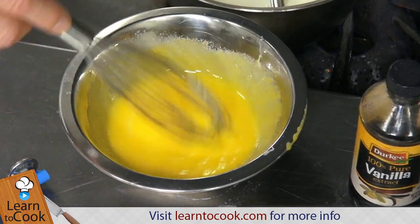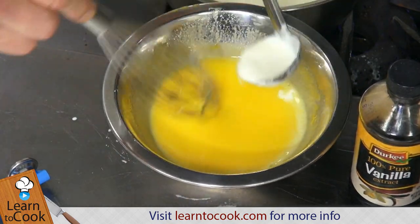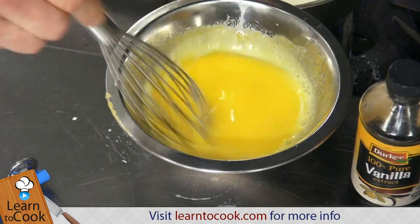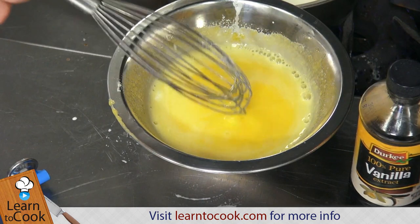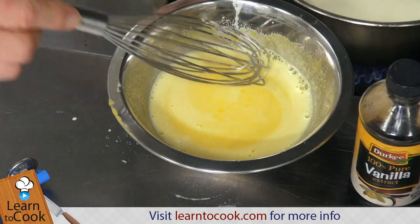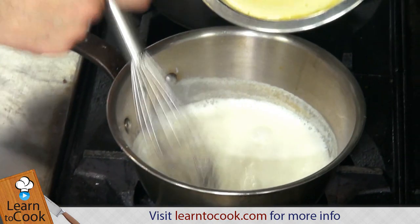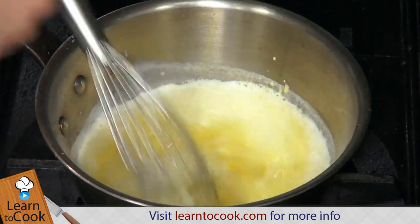So we slowly bring the temperature up — it doesn't take that long. Once you have a few drops of that hot liquid in, you can add the rest of the half and half that has boiled into your eggs, because you're bringing that temperature up. Sauce Mornay uses this method as well. Now that we have everything brought up to a similar temperature as the boiling half and half vanilla, we put the heat back on, and with the half and half simmering again, we can whisk this in, in a steady stream, right into that hot liquid.